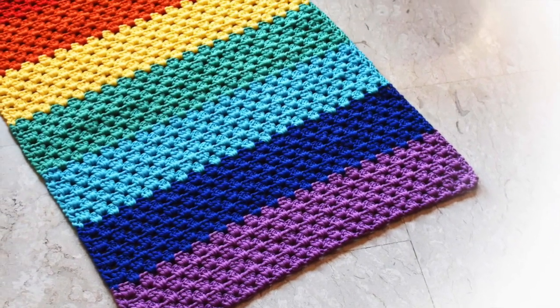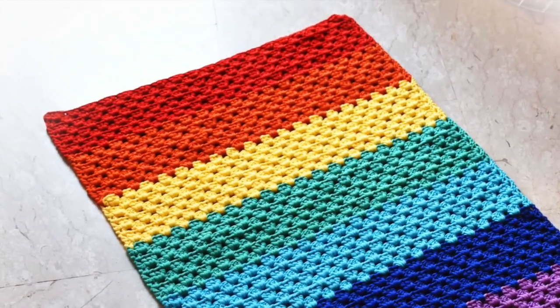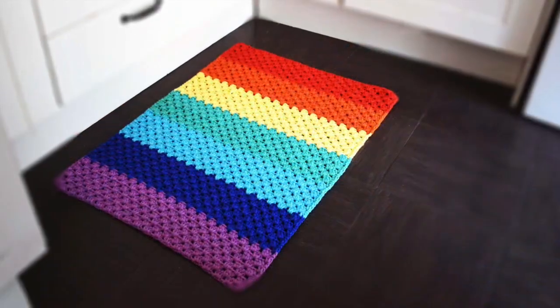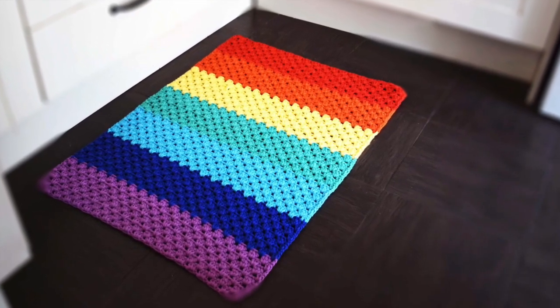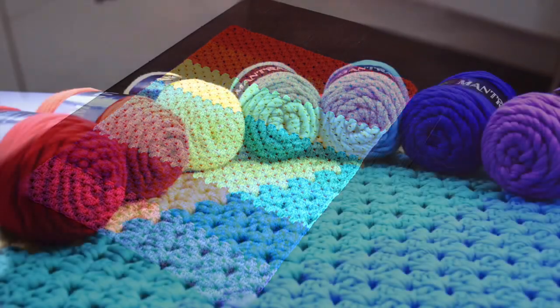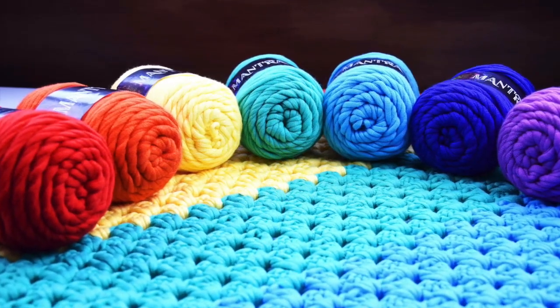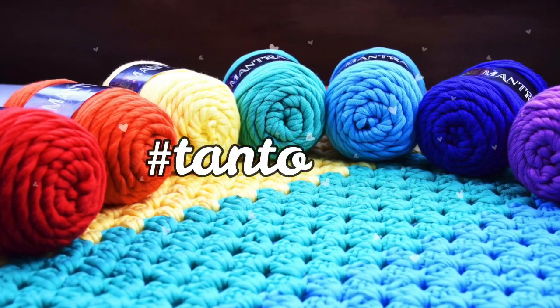I hope you enjoyed this video tutorial — let me know in the comments down below. Remember to tag me on Instagram or Facebook if you created your rainbow rug. I'll leave all the links you need in the description box. Don't forget to subscribe to my channel and click the bell icon to get notifications. Thank you for watching and I'll see you in the next video — ciao and tanto love!